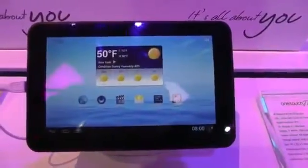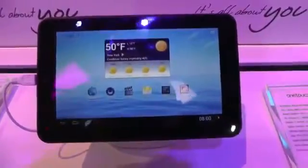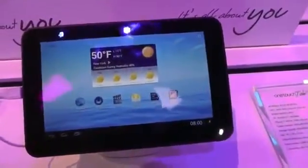Hi, Andrew here for tabletblog.de. I'm at the booth from Alcatel at CES in Las Vegas right now, and in front of us is the new Alcatel OneTouch Tab 7 HD.